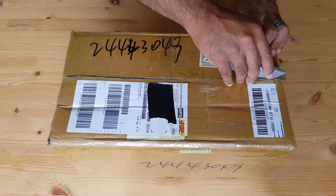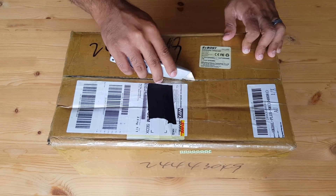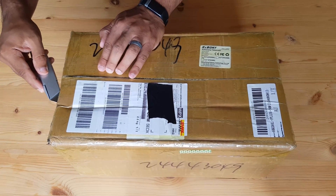Let's open this up and see what's inside. It's tightly packed, so please bear with me as I gently tear it open without damaging anything in the process. I wonder if you have ever damaged something while opening it. Let me know in the comments below.